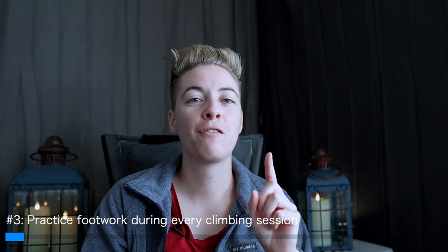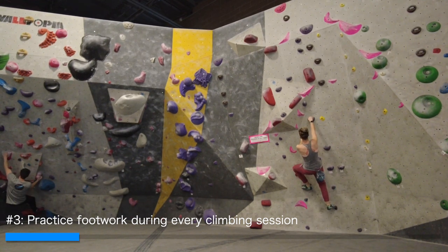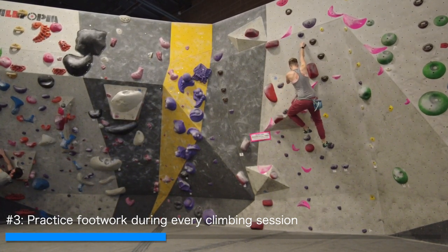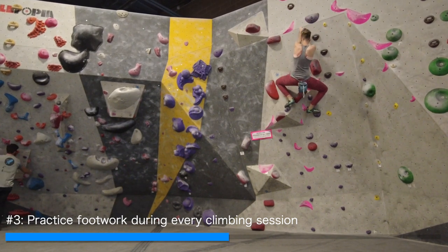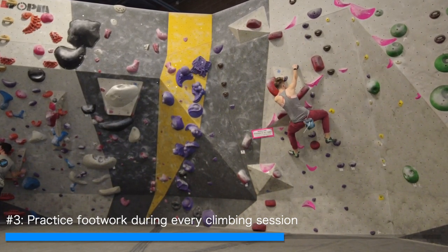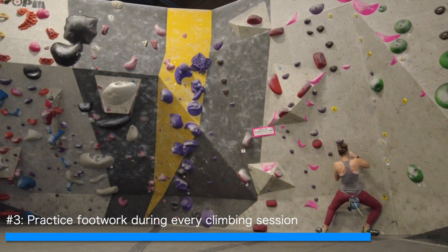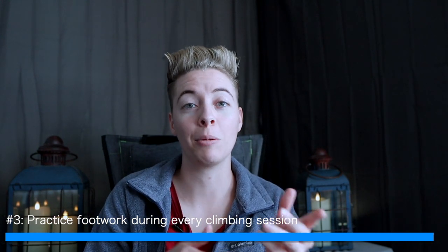Number three is to practice your footwork on every single climbing session. Your footwork is going to be the biggest difference as a beginner. Once you start trusting your toes and you're able to pivot appropriately, that's when you'll really start seeing gains and improving your climbing. You'll level up much faster if you work on your footwork. I wish I had spent time each session doing one drill or game like quiet feet, or just pivoting on every hold, because being able to use your toes appropriately is the foundation for all technique. I've made many footwork videos I highly recommend.